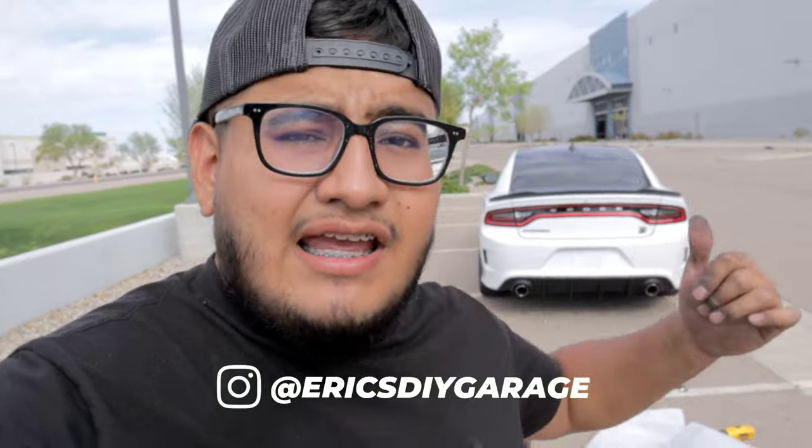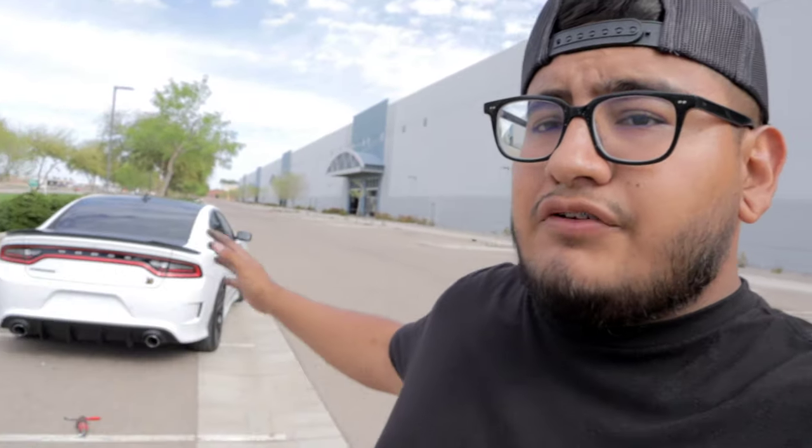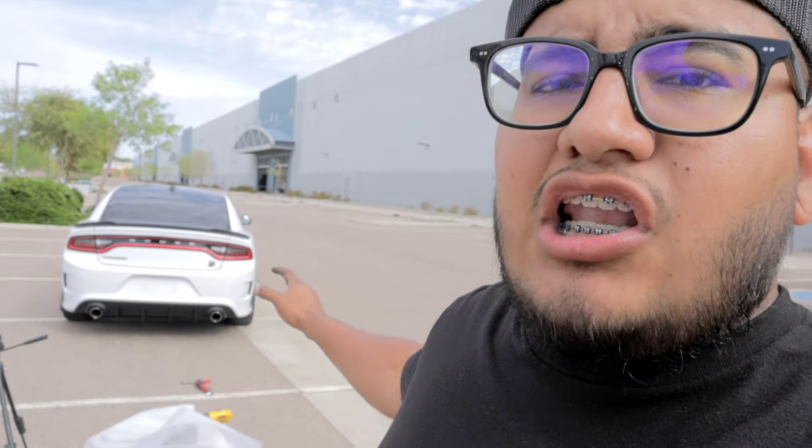What's going on guys, welcome back to another video. My name is Eric and in today's video we're gonna be working on the Scat Pack, picking up right where I left off last video. I did install a rear diffuser — if you guys have not seen it, go check that video out. When I was looking for diffusers, I noticed a lot of pictures where the diffuser made the exhaust tips look a lot smaller than they really are.